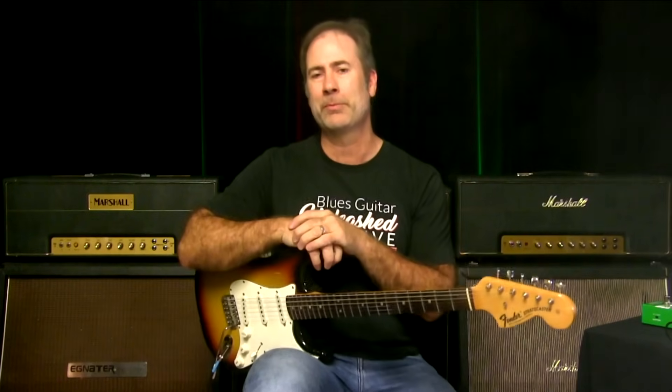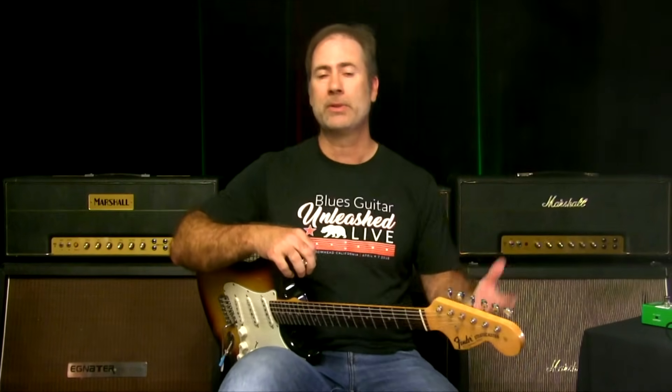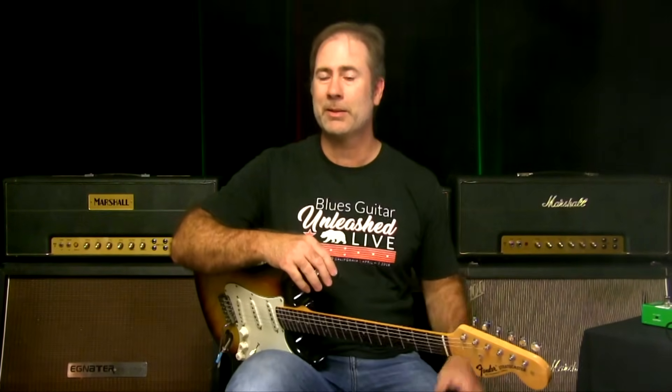Anyway, I hope you dig that. If you have guitar-playing friends who'd enjoy this, the Green Screamer is a great TS-style pedal and it's just what I've been using lately. Please share this video with them — whether for the Green Screamer itself or just how the stacking works. I'm Griff Hamlin from Blues Guitar Unleashed, talk to you soon, take care, bye bye.